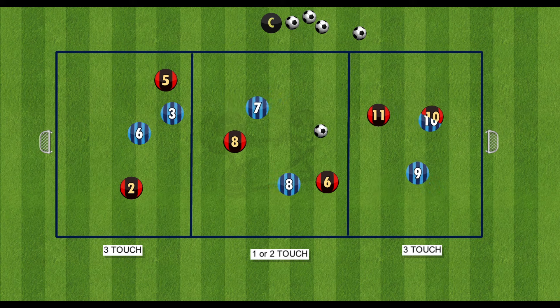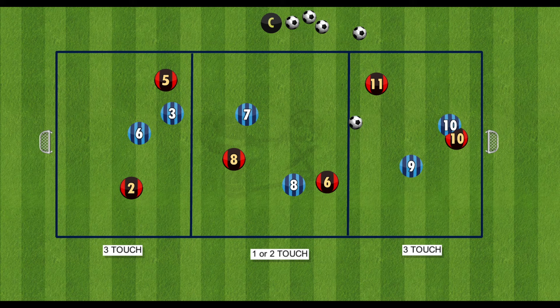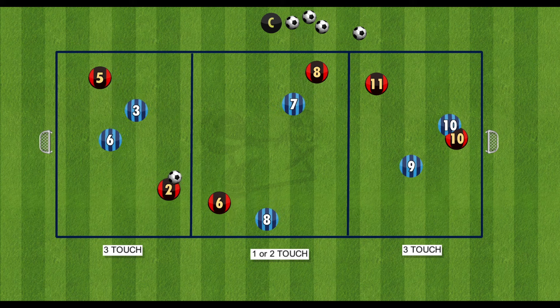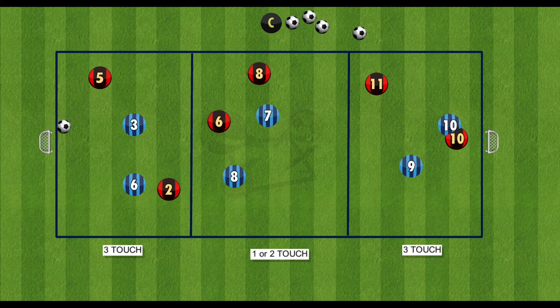Also, to encourage competition and looking after the ball, you can have it so in the end sections you have a maximum of 3 touches, and in the middle section you can have 1 or 2 touch. That would encourage the players to move the ball fast in tight spaces and get into scoring opportunities as fast as possible.